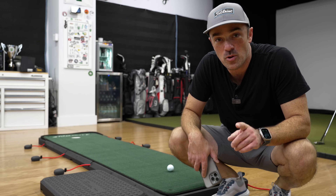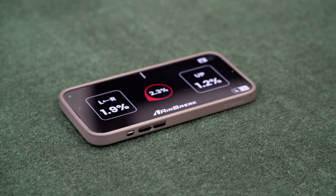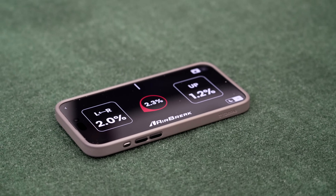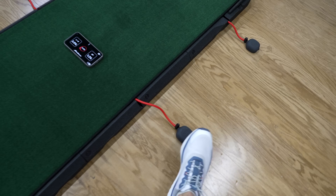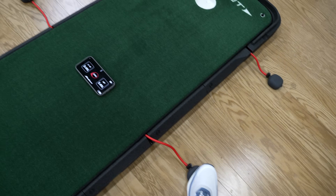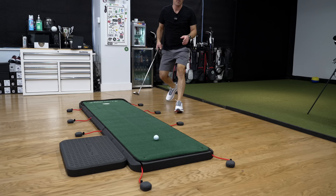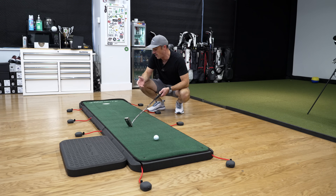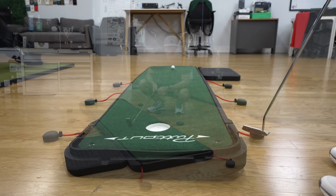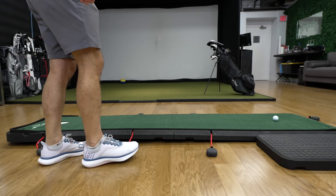One of my favorite parts is that you can pair it with the free AirBreak app, which allows you to use your phone to set the exact break you want for each putt. As I'm pumping this up, I can use the app to set the exact percentage right-to-left break that I want. In a second we'll test out some of these breaking putts, and after that I want to talk about price — because as cool as it is, we've got to see if it's worth the spend.